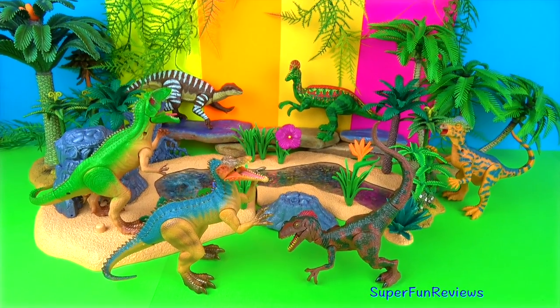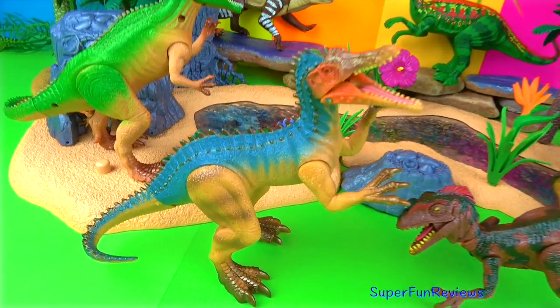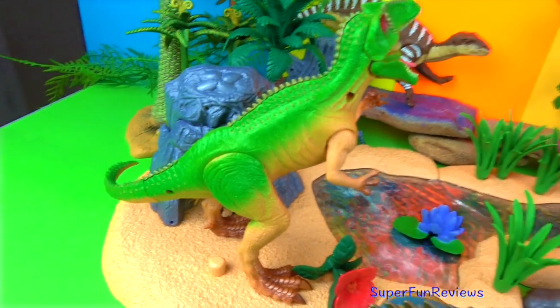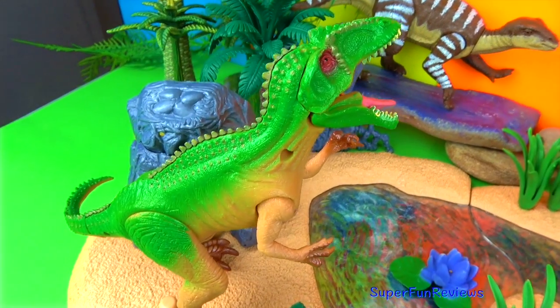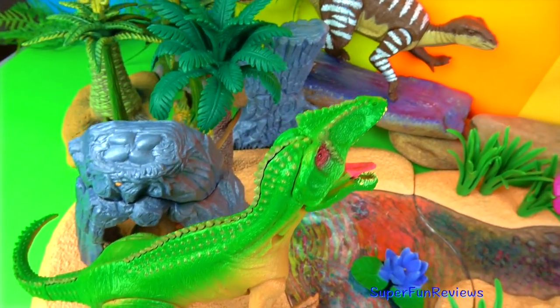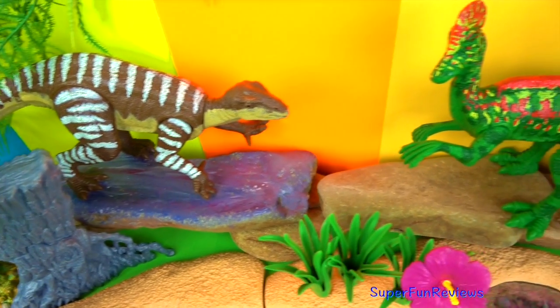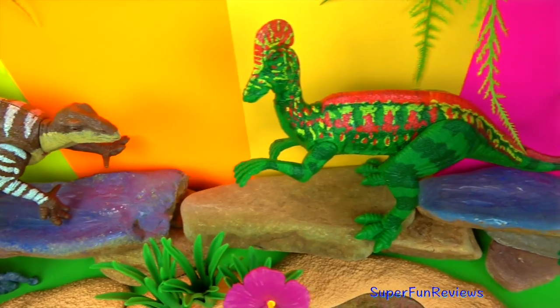Thank you for watching my video. Please stay right here at Super Fun Reviews for more great videos. See you again soon. Remember to stay for the fun ending — we've got a fight today between Suchomimus and Giganotosaurus, which should be fun.